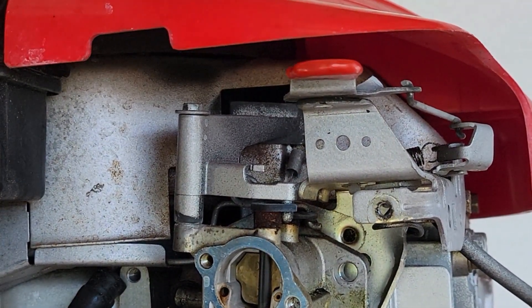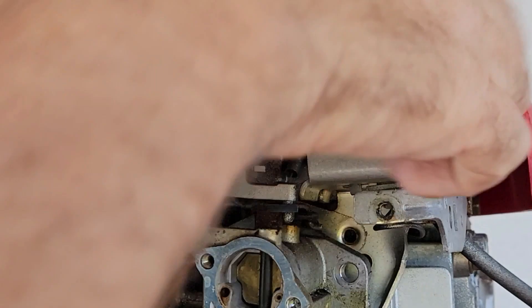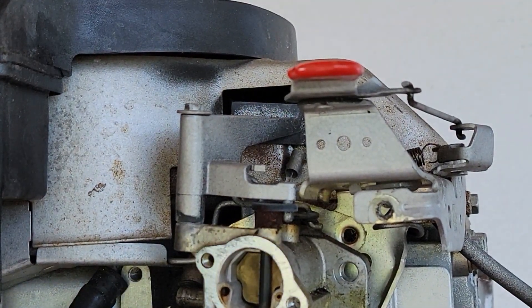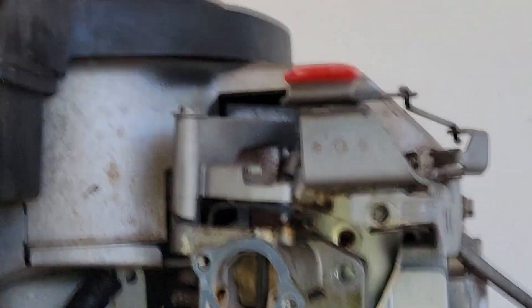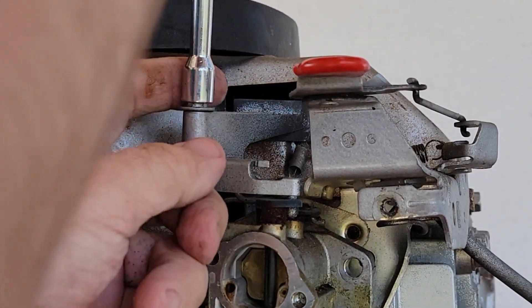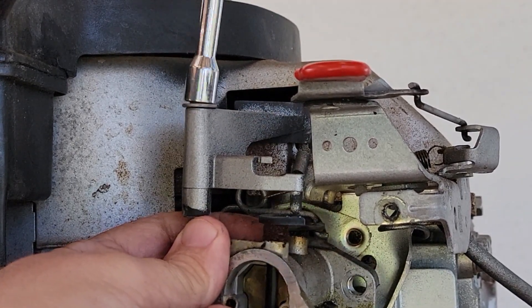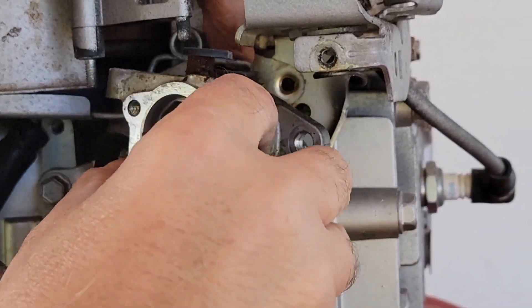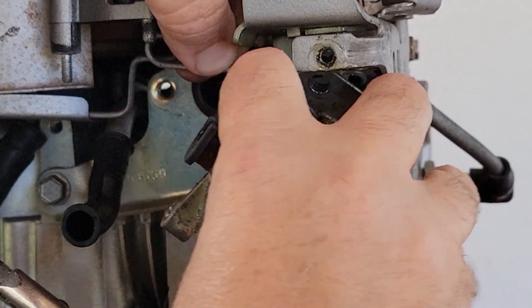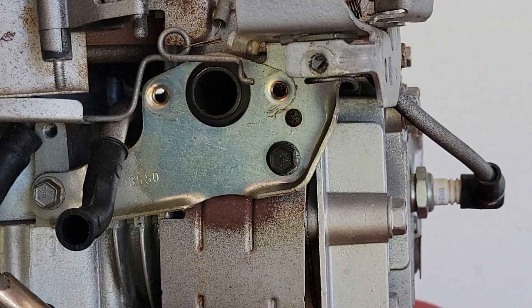Two Phillips screws take this cover off — it's just a decorative cover, pulls right off. Then we want to take this choke vane off. There's a spring — I disconnected the spring. Spring is right there. Take this carburetor throttle linkage off, and there you go, carburetor is off. I'll get us a spot cleaned off here and we'll dive into it.